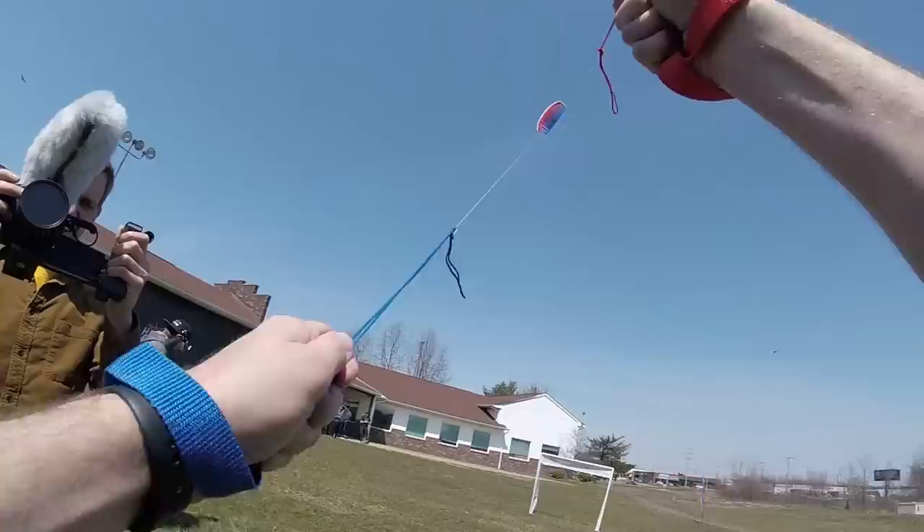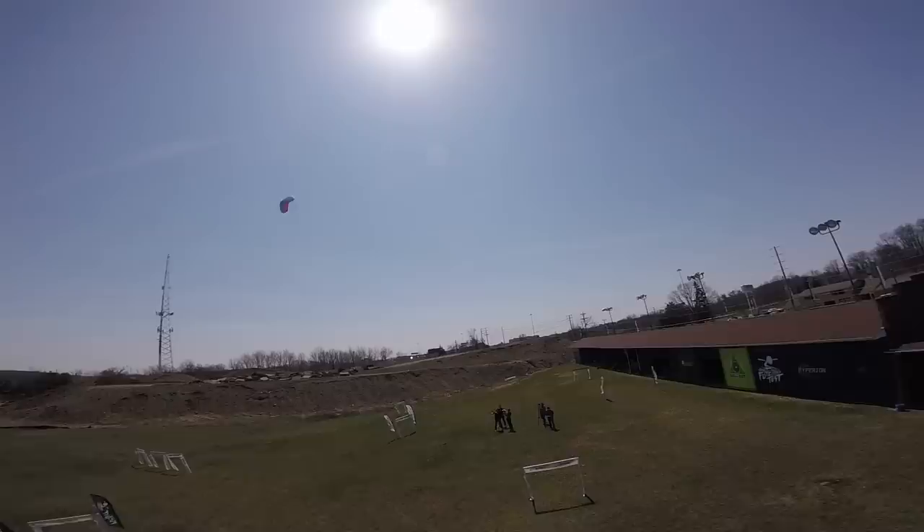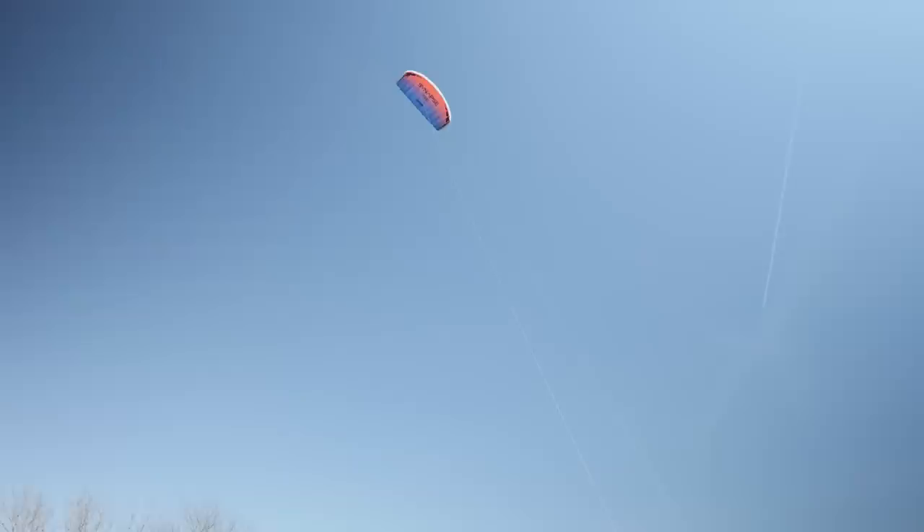This is great weather for this one. You can see right here where the wind window is — it really pulls hard and you've got most of your speed. But if I want to take a breather, I can go right to the edge and just relax and hold it with my fingertips. The second I want to get power again, right back through the wind window and we're good to go.